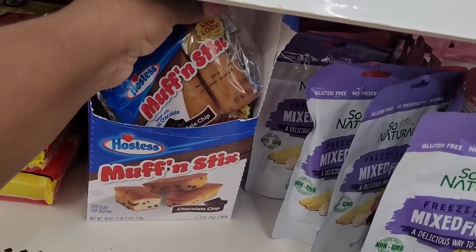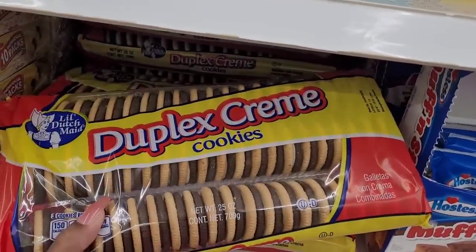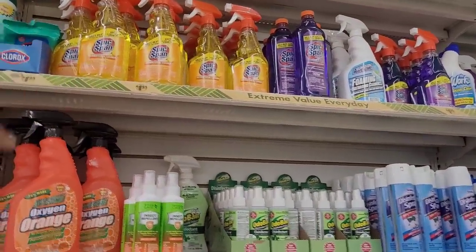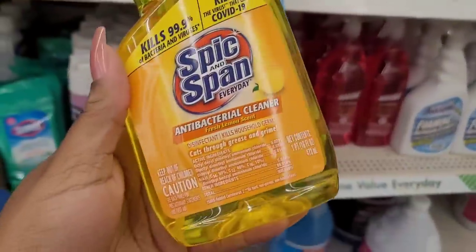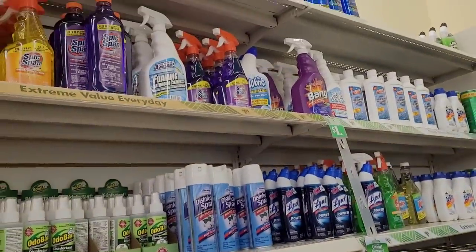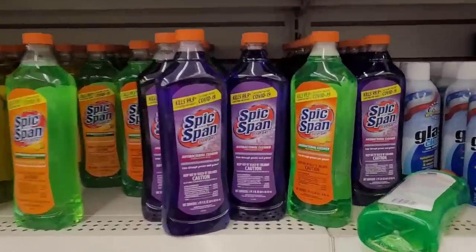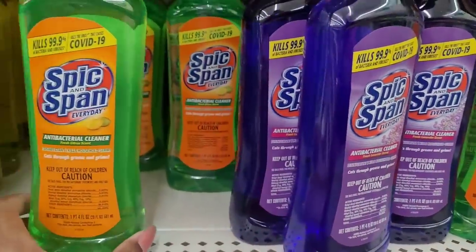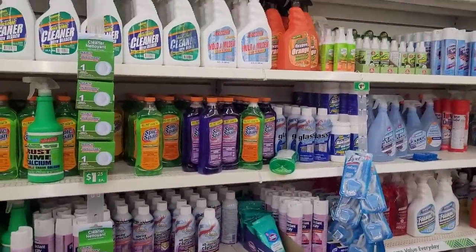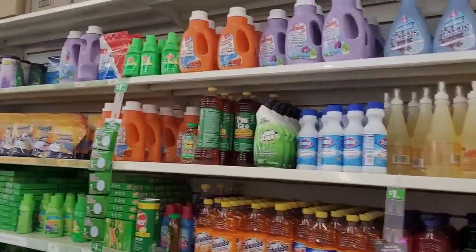Ooh, what's this — muffin sticks? Look at that y'all — chocolate chip muffin sticks! That's a good deal. Alright, we're over here in the cleaning section — look, they got some Spic and Span floating around right here! I haven't seen this one before — this is the fresh lemon scent and it has a little sprayer. I've seen the purple one, and then they have the refills in lavender and fresh citrus. That is very good to know. Thank you all so much for watching and supporting my channel. If you're new here, hit that like button, don't forget to turn on your post notifications so you'll be notified of any video I upload. I'll see y'all in the next video — bye bye!